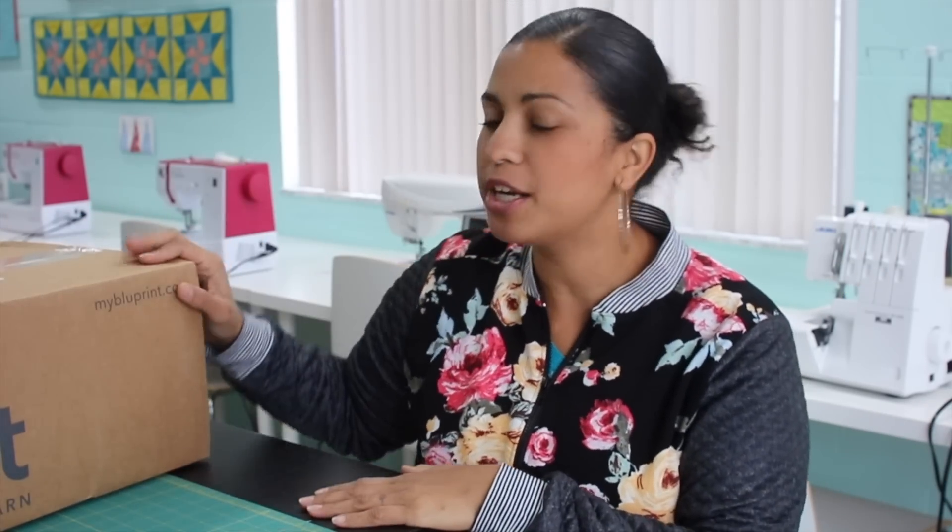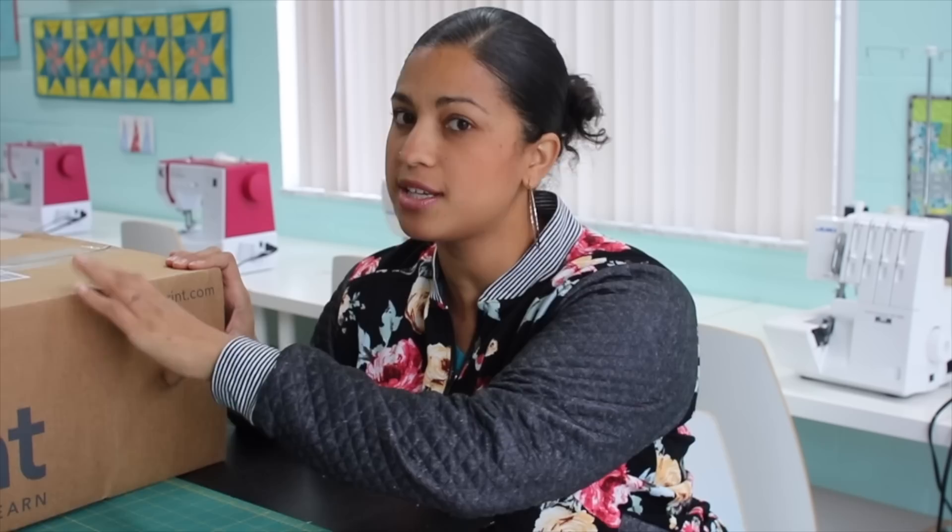Hey, it's Vanessa the Crafty Gemini and I'm back with another vlog and update video. In this one, we're going to talk about my bomber jacket, which I've already completed and I'm totally loving it. Then we'll do a little yarn unboxing because I just got the box as I was headed out the door this morning. Then I want to catch you up on what's been going on on our homestead, and I recently launched a new video tutorial series called 12 Days of Last Minute DIY Gifts.